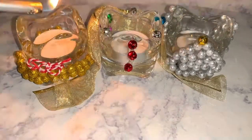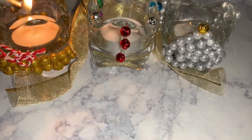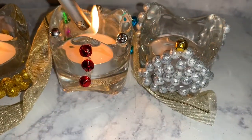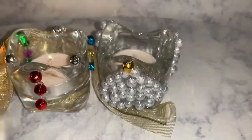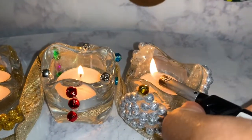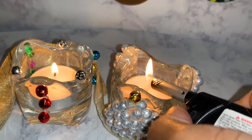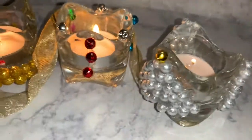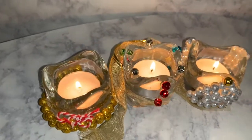Leave me a comment down below and let me know what you guys think. They look really pretty when you light them and they'll add a nice festive mood. If you also want to add to the ambiance, you can add a few drops of vanilla to the candle and it'll make the house smell like vanilla. Or if you have cinnamon extract, you can add a few drops of cinnamon extract to the candles and the whole house will smell like cinnamon.